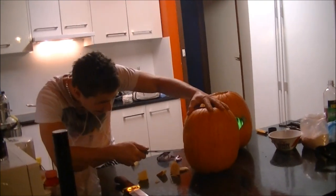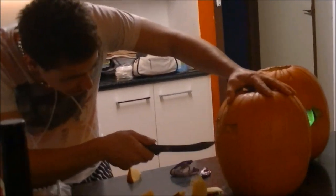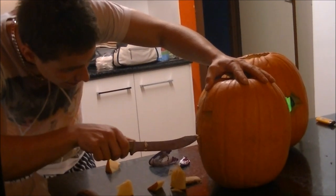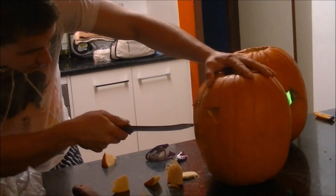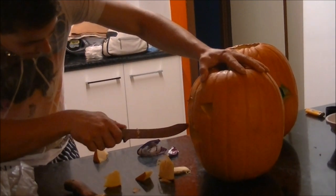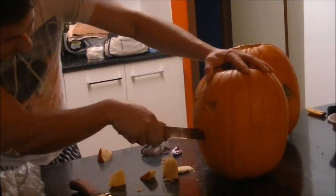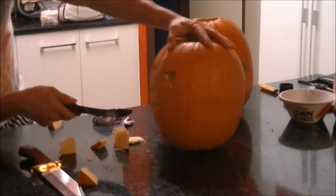Back to carving the Halloween Jack-o-Lantern. Does that look scary enough to you guys?